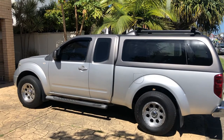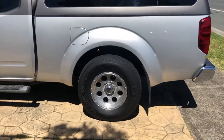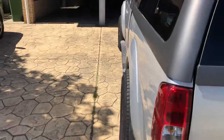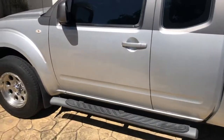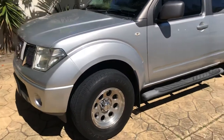Here's a quick video of my Navara D40. Not sure on the rims but I dig them — big fat road tyres on it, the fattest I could get. I bought her brand new. She's 2012, so everyday work ute. Looked after her as best I can.